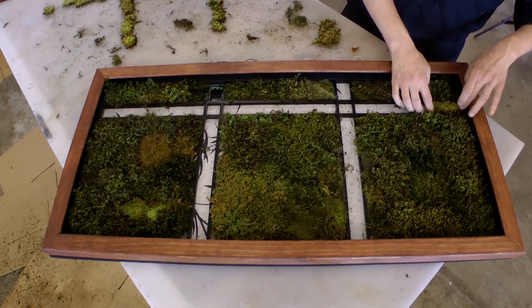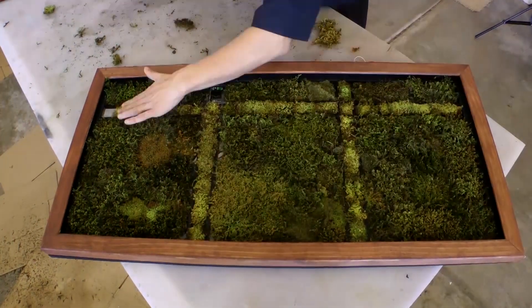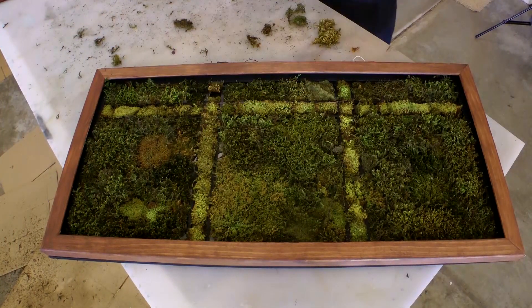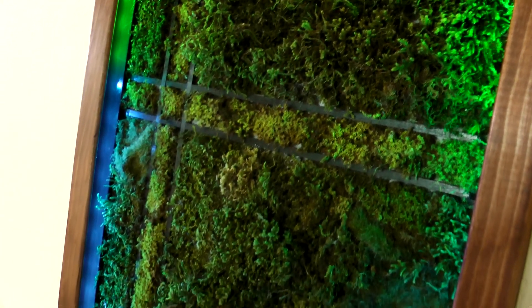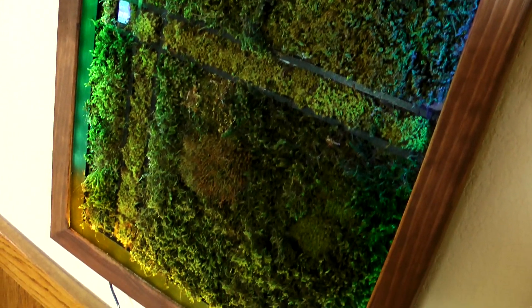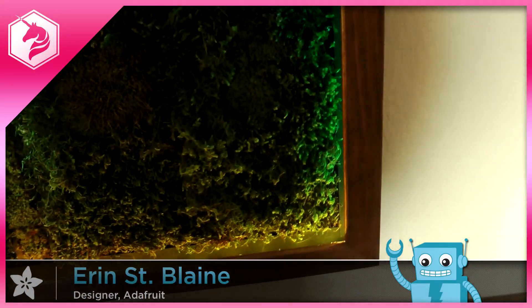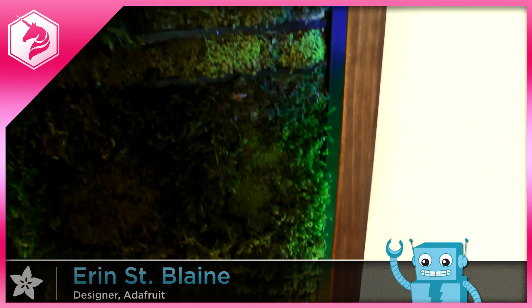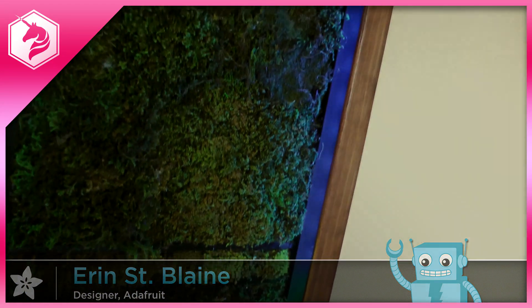Once everything was assembled and working, it was time to add the moss. We placed the moss inside the frame until we were happy with the placement, then used hot glue to secure it down. Now we've got a gorgeous vertical garden that tells us whether the air pressure is rising or falling — it's like having art with a superpower. See the full build tutorial with all the details on the Adafruit Learning System. Links in the comments — thanks for watching, and don't forget to subscribe for more unique and fun project ideas.